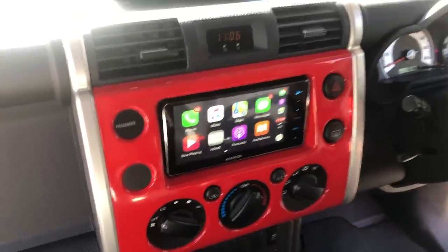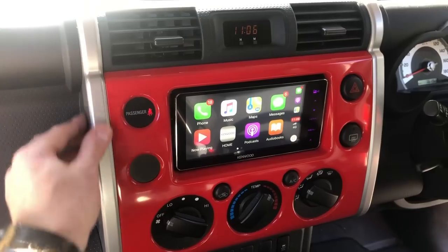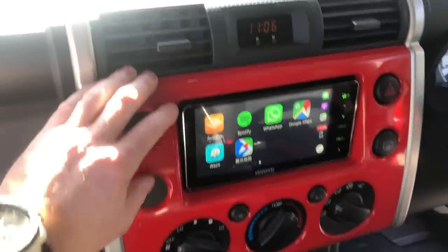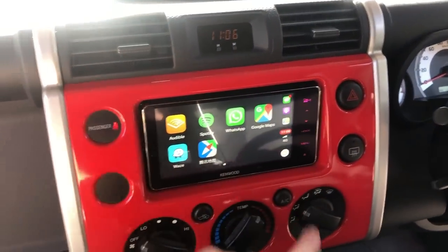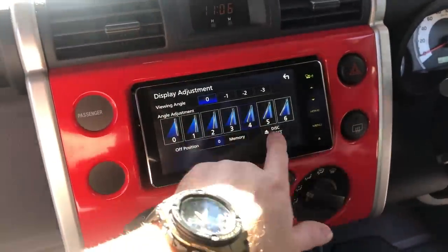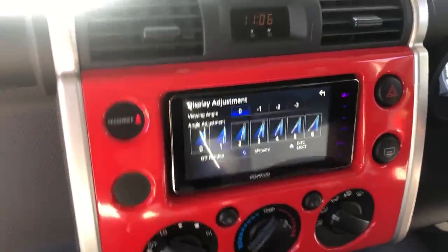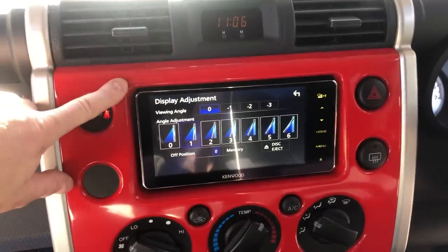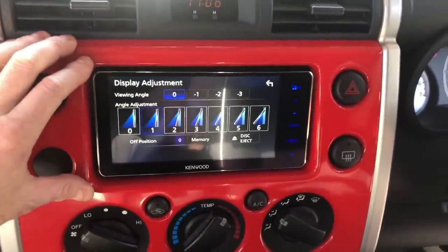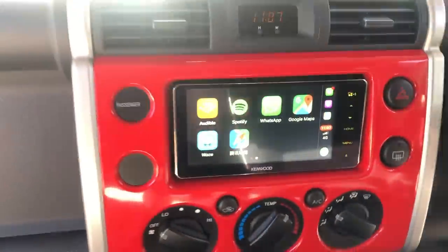We're using wired Apple CarPlay at the moment through the factory USB. It does have wireless CarPlay — you set that up in Settings under User Interface, back where we did the steering controls. Apple CarPlay is very quick on these units — you've got Apple Maps, Waze Navigation, Google Maps, and more. One of the cool things about these units is they're a flip-down CD-DVD, so you can push the eject button and actually change the viewing angle of the display. Because it sits low on the dash, you can angle it up however you like. It also has HDMI inputs. Give us a subscribe on our YouTube channel — it helps us make these videos for you.